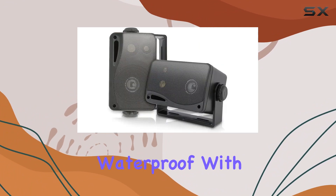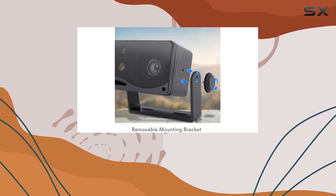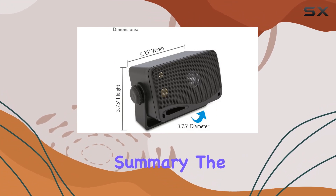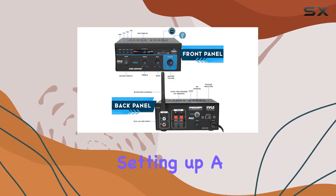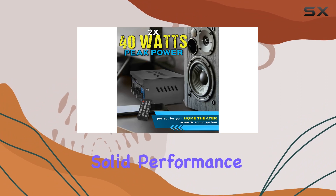The speakers are completely waterproof with a rust-proof grill, ensuring durability in various environments. The included mounting kit makes installation a breeze. In summary, the Pyle home audio system impresses with its powerful amplifier and versatile speakers. Whether you're setting up a home theater or looking for outdoor audio solutions, this combo delivers solid performance.